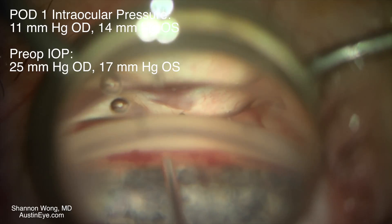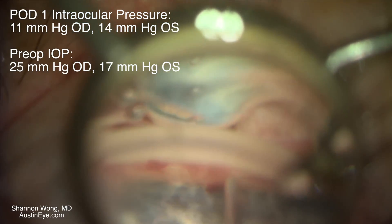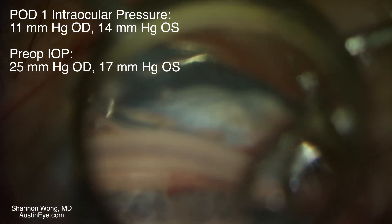We then use viscoelastic to viscodilate the collector channels in Schlemm's canal. This patient did well postoperatively and had an excellent reduction in his intraocular pressure.